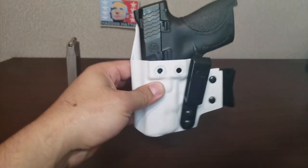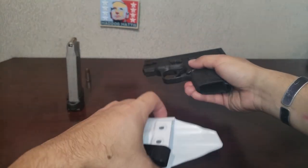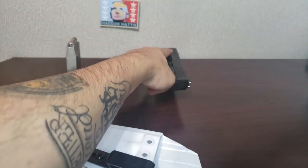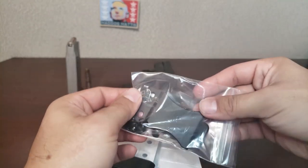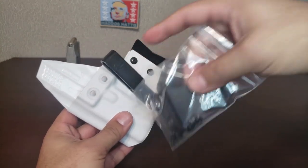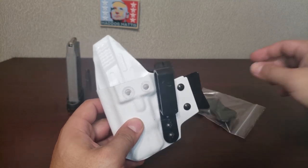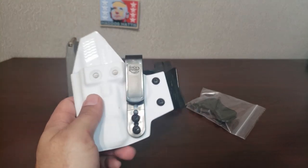Pretty cool looking holster. I wore it today for the first time, obviously configured it differently. The gun is empty. So what we're going to go over today — it does come with a bag. Originally this clip is on the holster, but personally when I had this clip on, it rode a little too high. For me anyway, it rode too high. So it does come with the secondary clip.